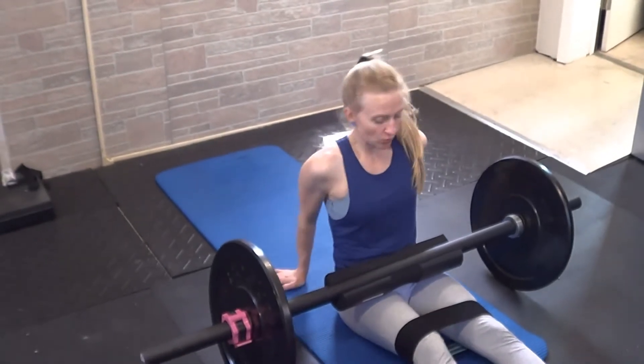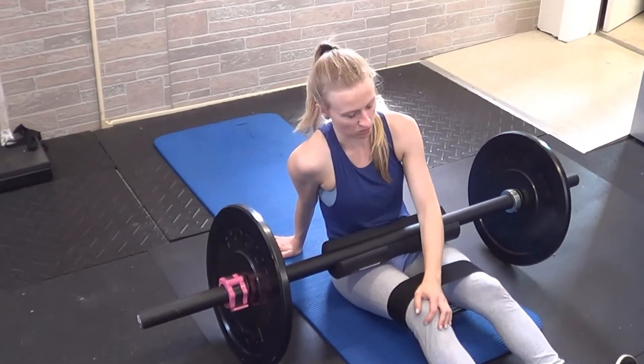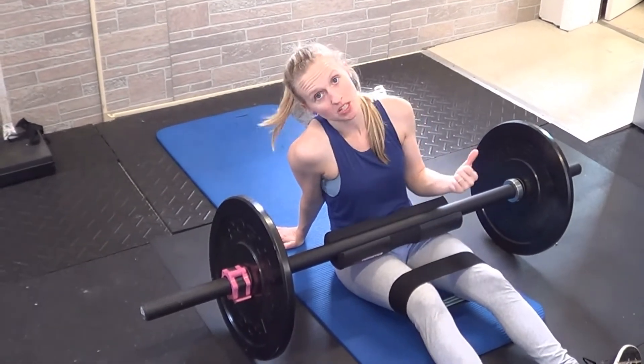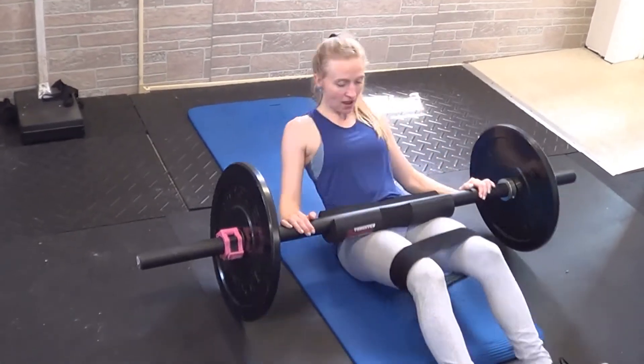For a knee-banded barbell glute bridge, you'll want to have a hip circle higher than your knees. You can do it lower than your knees as well if needed. But you want to keep your knees pressing out against the band the whole time. You'll have your barbell set up so you can lay on your back.